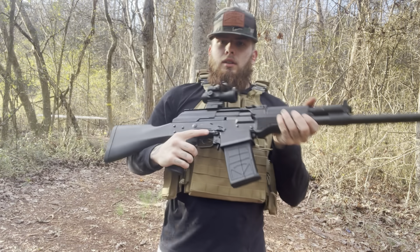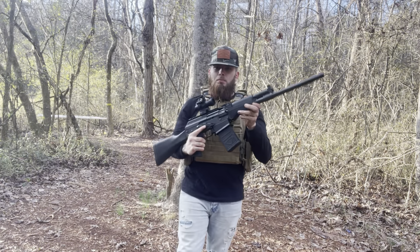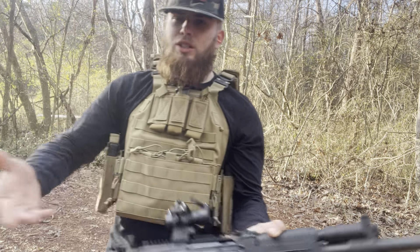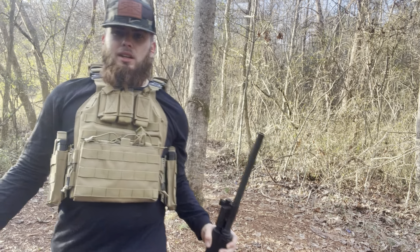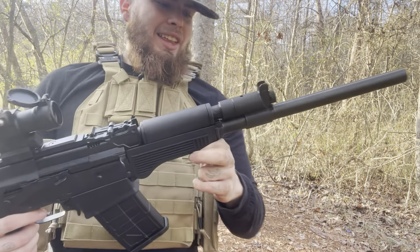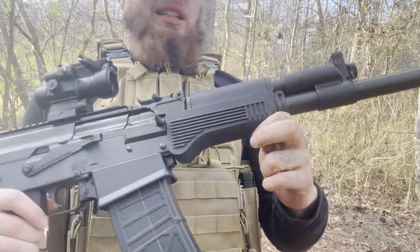Hell yeah! This thing just gets you pumped up whenever you go to shoot it — it's a different kind of feeling. It's a 12 gauge, it ain't just a normal 7.62. A 7.62 is still a kicking gun, but man — 12 gauge with a binary in it? That's wicked. That's freaking wicked. Let's let this thing cool off for a second and I'll be right back.